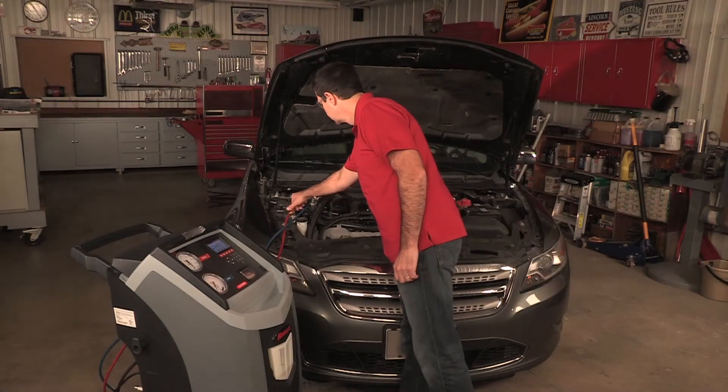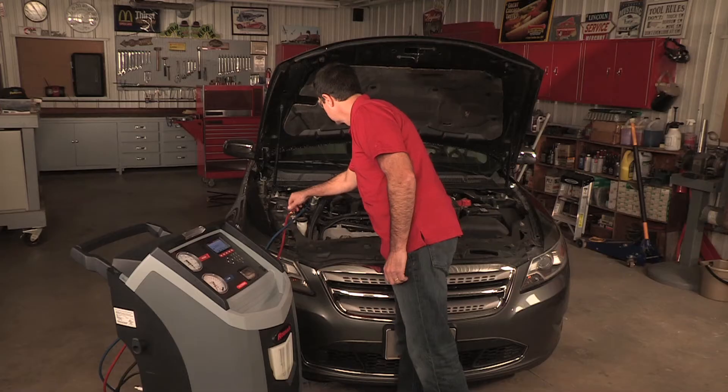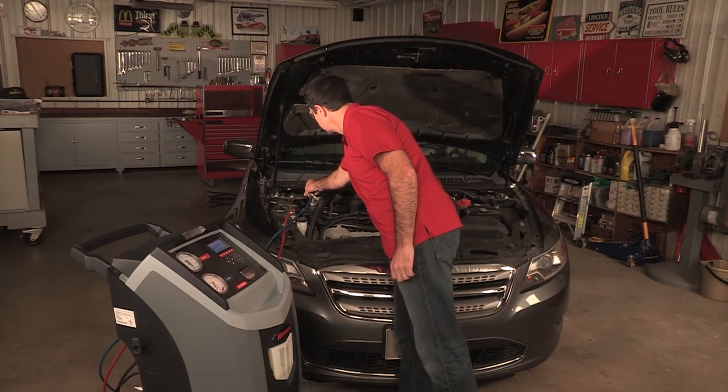To perform a manual vacuum, ensure that the service hoses are properly connected to the vehicle and the coupler valves are open.